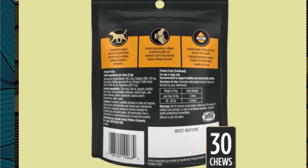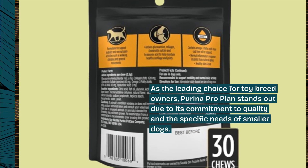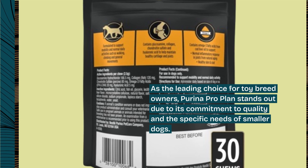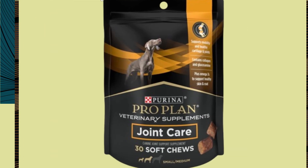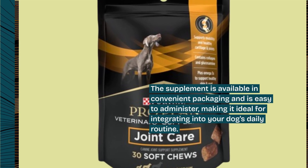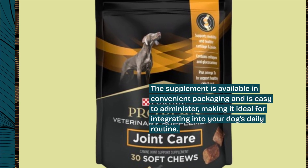As the leading choice for toy breed owners, Purina ProPlan stands out due to its commitment to quality and the specific needs of smaller dogs. The supplement is available in convenient packaging and is easy to administer, making it ideal for integrating into your dog's daily routine.